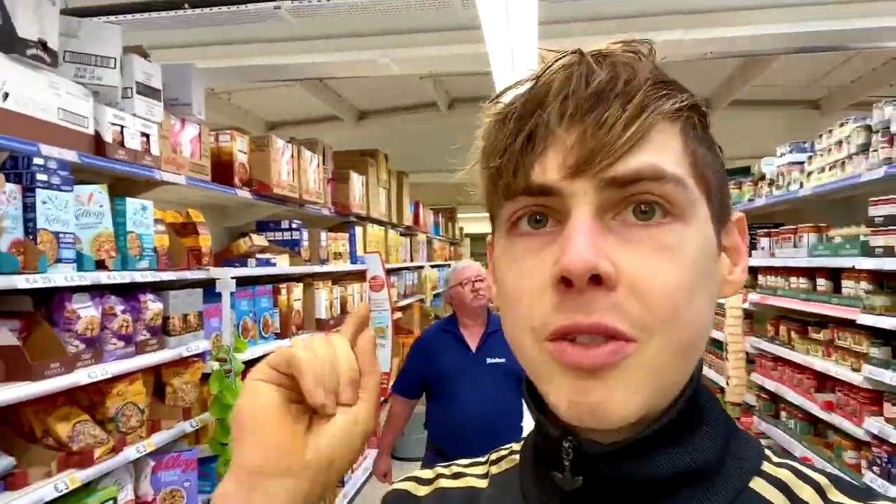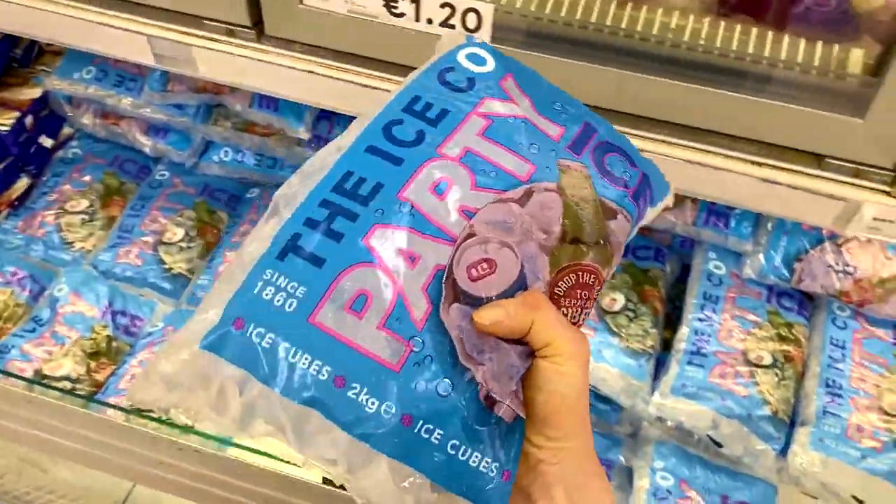We are in Tesco's because we are here to pick up the ingredients. So without further ado, let me show you what you're going to need for this whopper recipe. First on the list is going to be a big bag of ice.